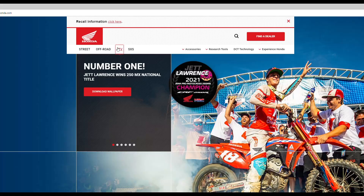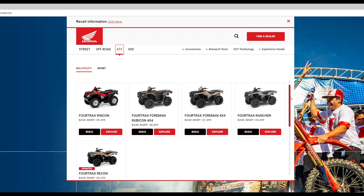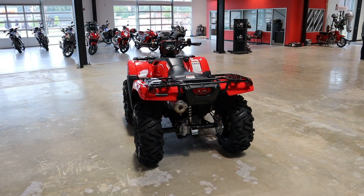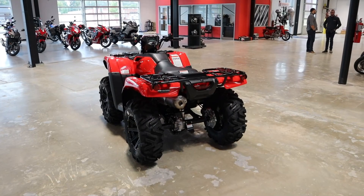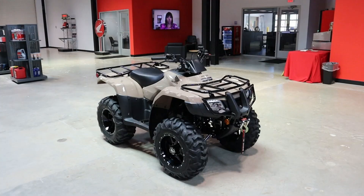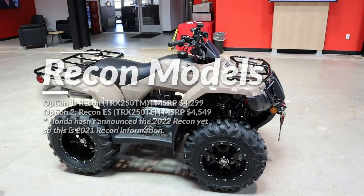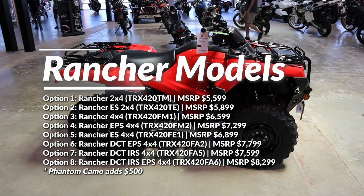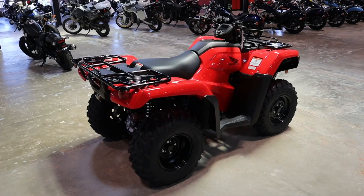Now where does this model fit into Honda's utility ATV lineup? At first it looks simple on Honda's website, making you think you only have a few models to choose from, but for each model you have multiple model variations except for the Rincon. The Recon 250 is the smallest utility ATV, only available in two-wheel drive, starting at $4,299. Then you have the Rancher 420, which has eight different models ranging from $5,599 to $8,799 with both two and four-wheel drive models.